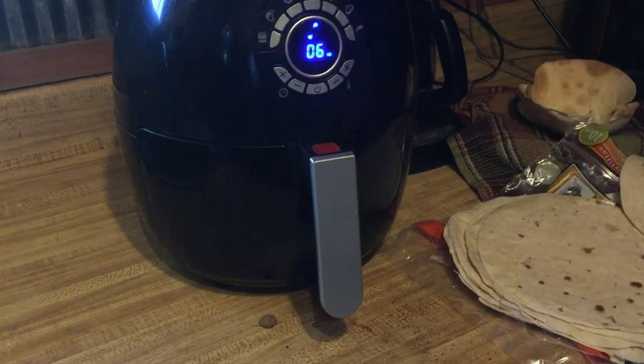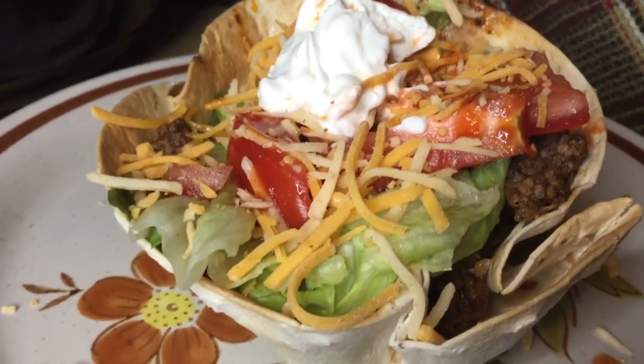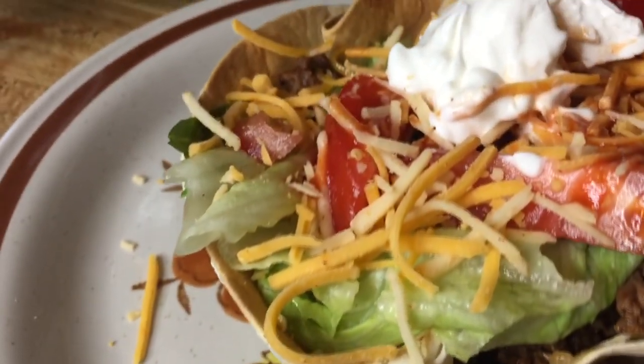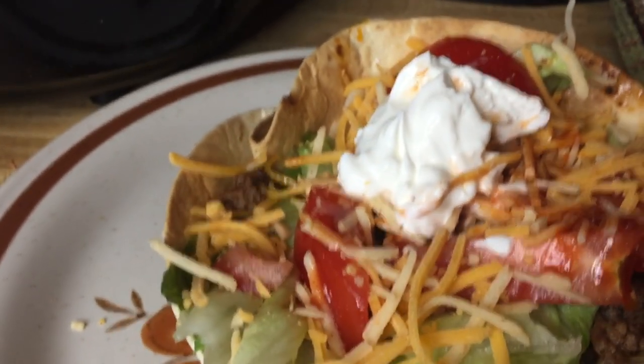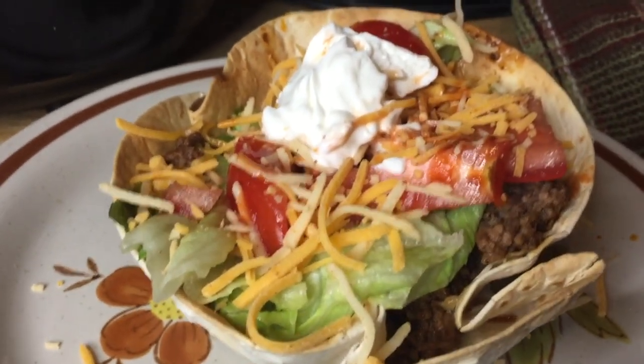There you have it. Taco salads. There we have it, guys. Homemade taco salad. Look, got the taco meat in there, lettuce, some cheese and some hot sauce. Happy trails.